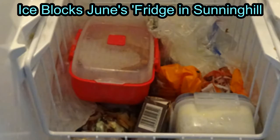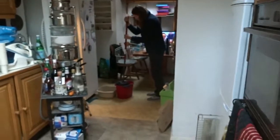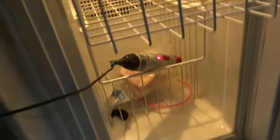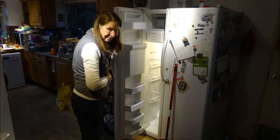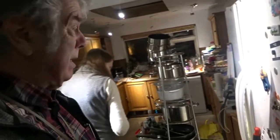Ice blocks June's fridge in Sunninghill. The fix was hot salty water applied with suitable care, then June's hairdryer, and finally a bit of mechanical persuasion with a screwdriver. The result was we managed to get the food out and June was very pleased. Unfortunately that wasn't the end of the story because we had to disconnect the fridge. Almost certainly Robin's splashing water at the back is why we had the power cut.